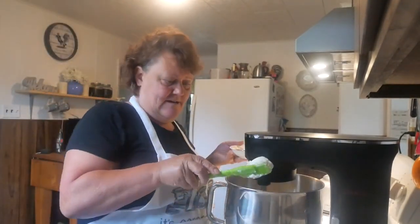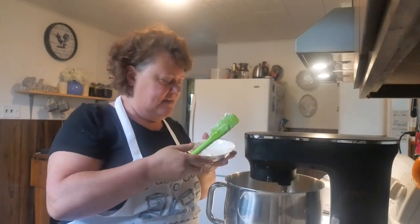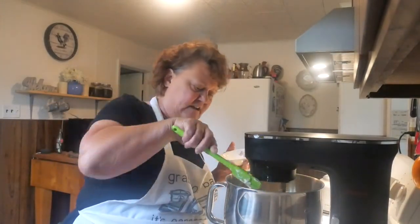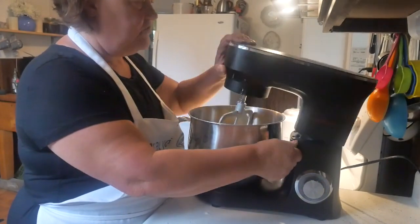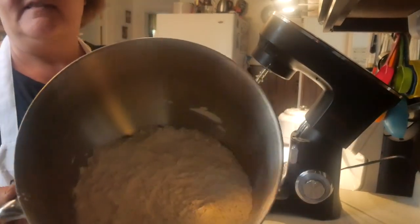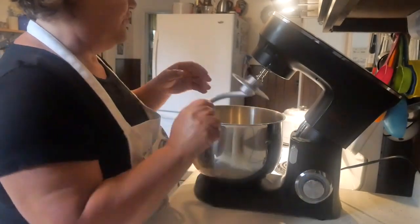We're going to mix this on number two and add three-quarter cups of shortening. We'll let that mix until it becomes pea-sized — you don't want great big chunks in there because it'll make a mess of it. See how nice that is — just small chunks, no great big chunks, all nicely incorporated. That's what you want. Now we're going to put our dough hook on.